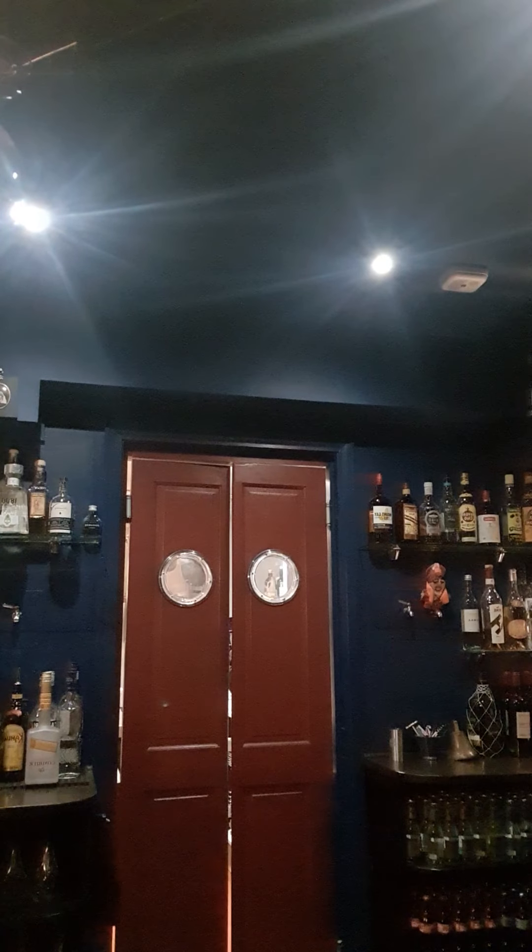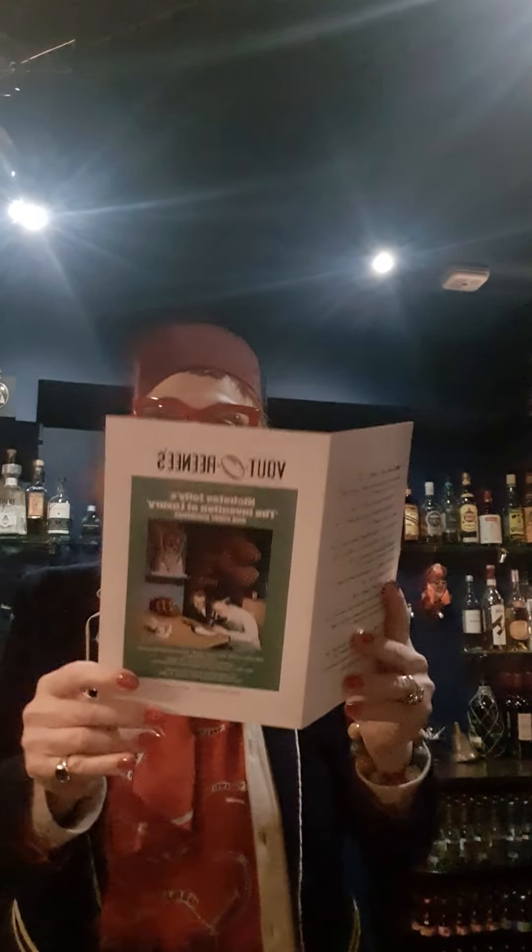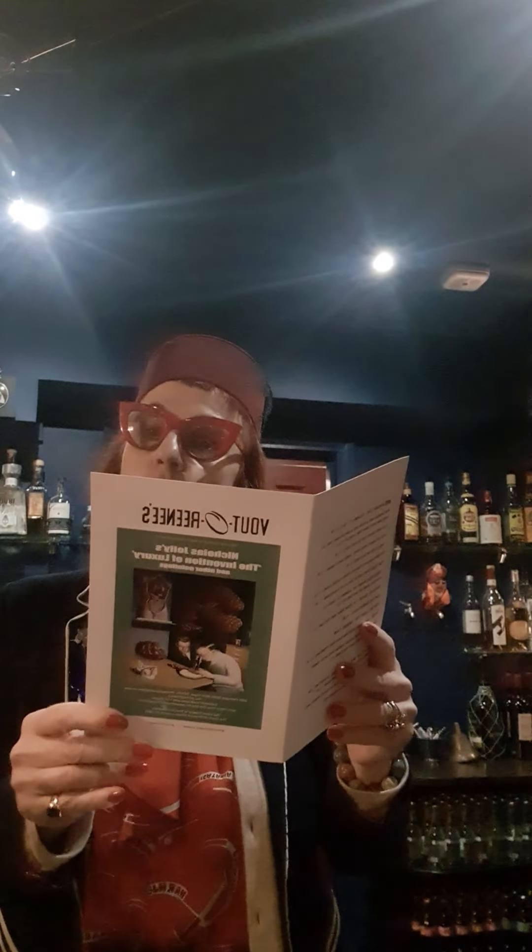Welcome to Vittorini's cocktail hour. We are here going to make a few cocktails just to keep everybody lively. You probably don't have your cocktail menu here but I have it for you.